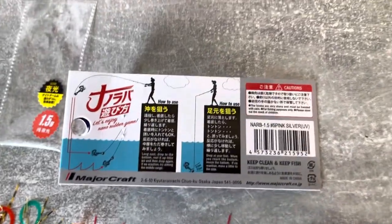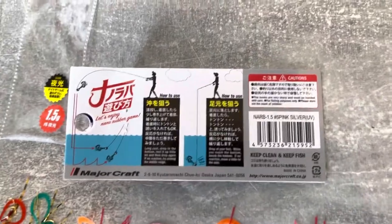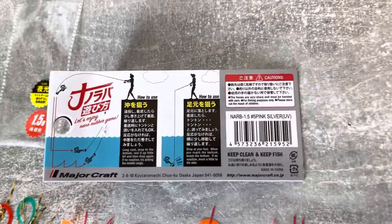Another way you could use it is by hopping it along the harbour wall, which is really effective for species like flounder, bass, pollock, scorps and other small species that you get along the harbour walls.